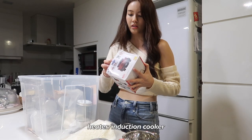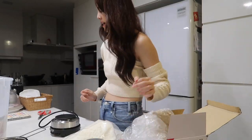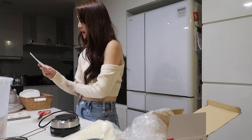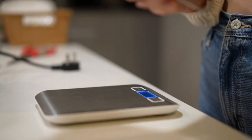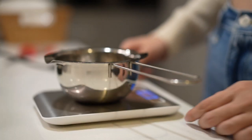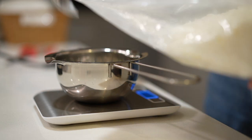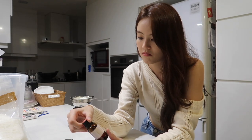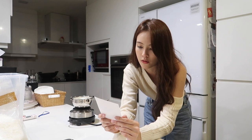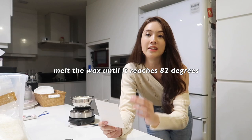Prior to this, I was always using an induction heater. So the heater looks like that. First, I have to melt about 160g of wax. What am I gonna do today? Let's do calming lavender. I have to melt the wax till it's 82 degrees before I add the fragrance in.